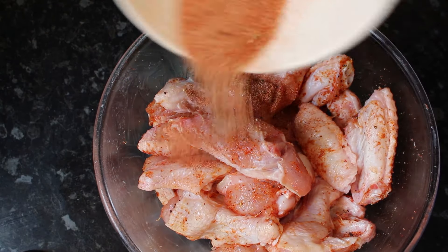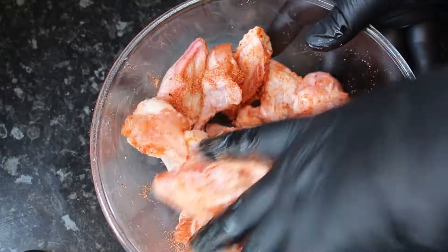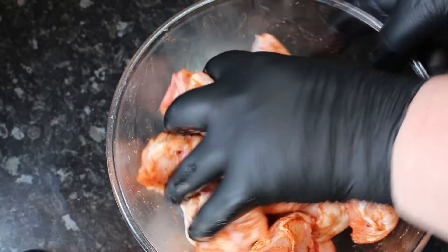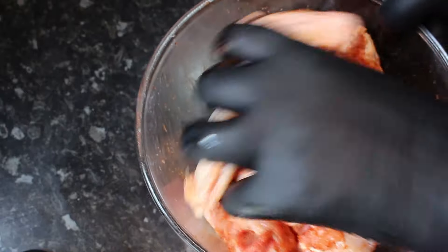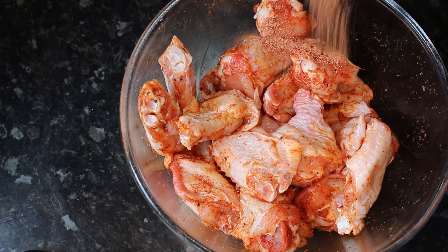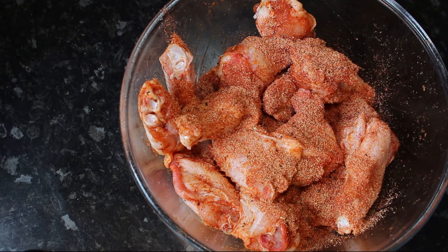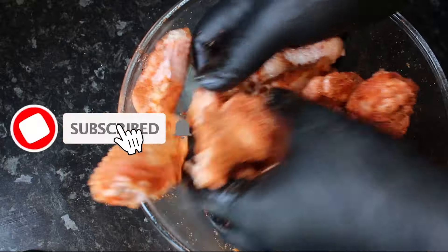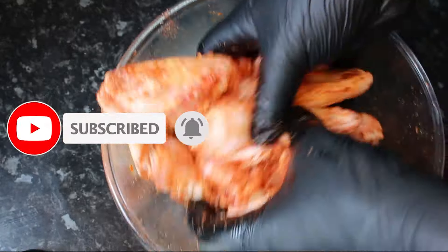Now we're going to add a little bit more of our seasoning mix on them, and then once again get your hand in and get them mixed round. We're going to make sure that we get every part of these wings covered. Then we're going to go back in with the rest of our seasoning — get both your hands in this time, get it thoroughly mixed round — and then into the fridge to marinate for a minimum of two hours.